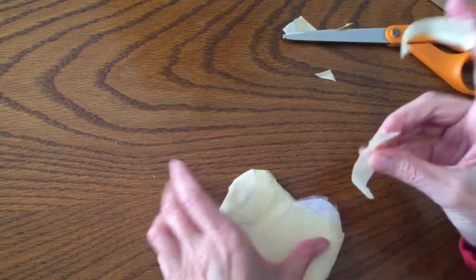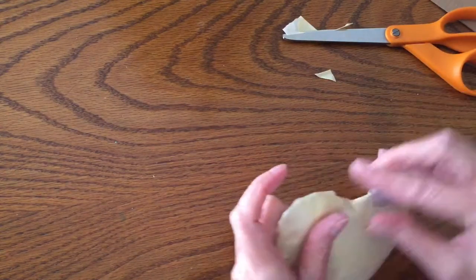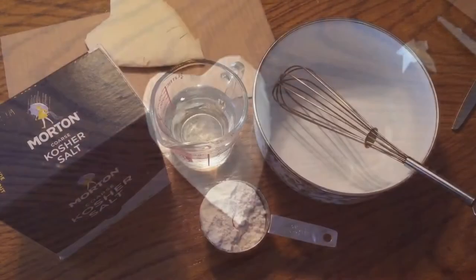Now you can see how I do the top of the heart — I use little strips and just go over it until it's all covered. That's our heart and we're ready to move on to the next step, which is making the paper mache.